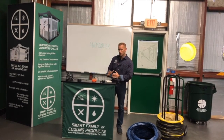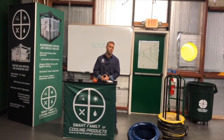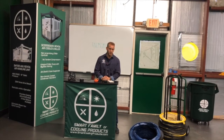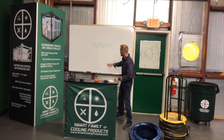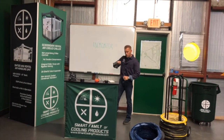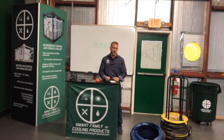Now, if we want to go out and measure airflow, there's a specific tool we're normally going to use to measure the quantity of air that we're providing to that customer. That device is called an anemometer. The definition of an anemometer is a device used to measure airspeed.